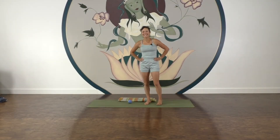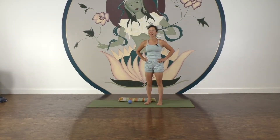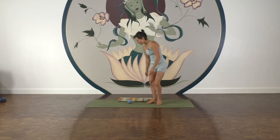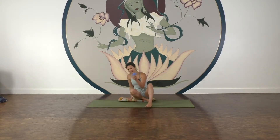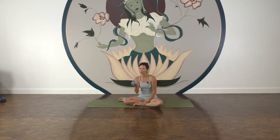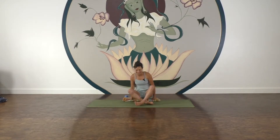Welcome back everyone. This is a really quick ankle, Achilles, calf stretch and strength practice — a full resilience practice for the ankles and the feet, even the toes, that whole lower compartment of your body that you stand on all the time. For props today, please grab a ball — a tennis ball or a specific rolling ball, whatever you've got — and a blanket for sitting on, or maybe even a block if you want a little more height.